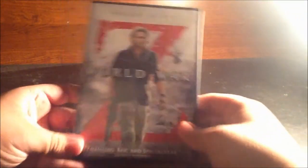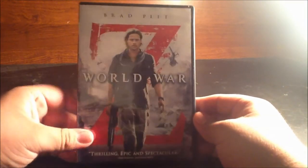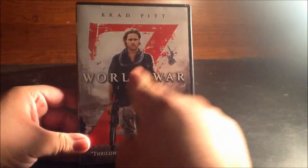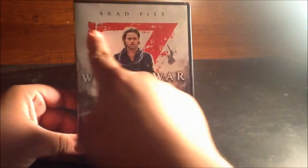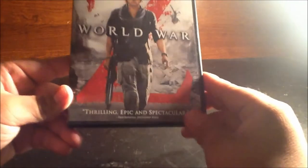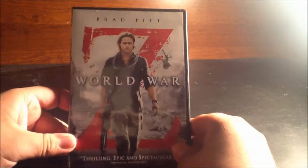We get this very creative cover — I love what they did with the World War Z cover. There's Brad Pitt in the front looking like a complete badass, and the Z in the background is super creative. It says it's a thrilling, epic, and spectacular film.